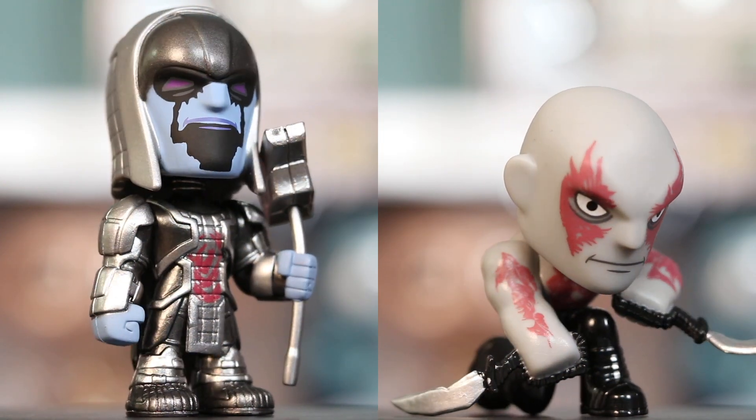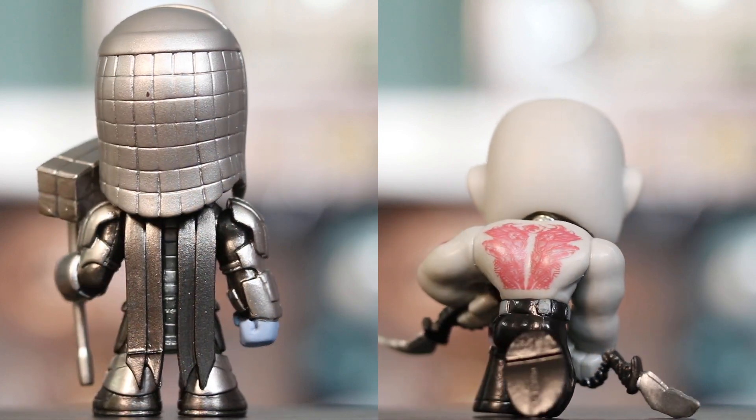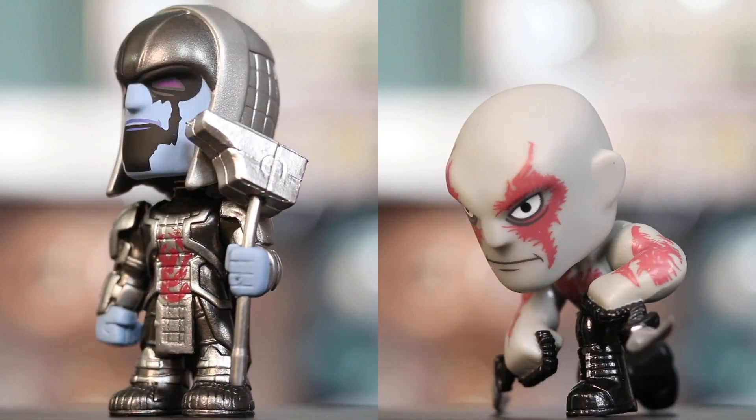I opened them and they do bobble apparently. Ready? One, two, three. Mine is regular. So this is Ronan the Accuser and then this is Drax the Destroyer — pretty cool! I like the fact that they have like a little bubble there. Super cute. I like yours more than mine.